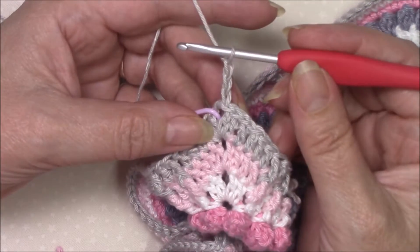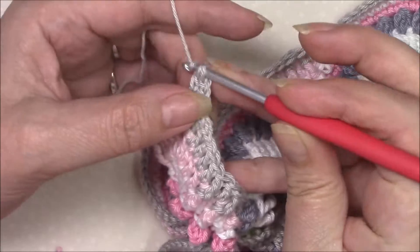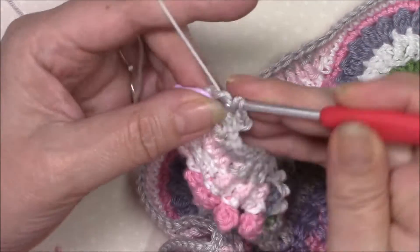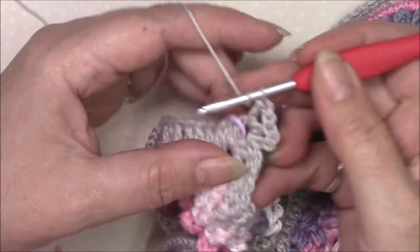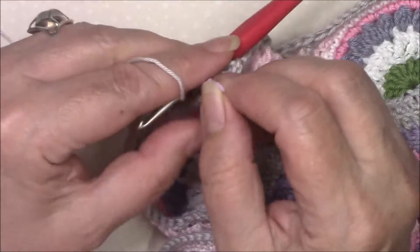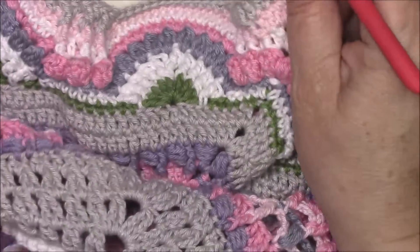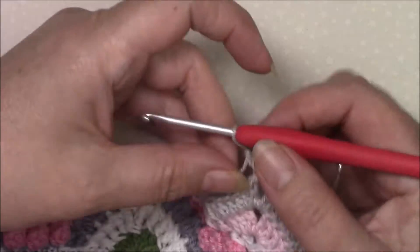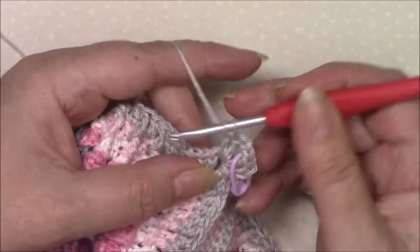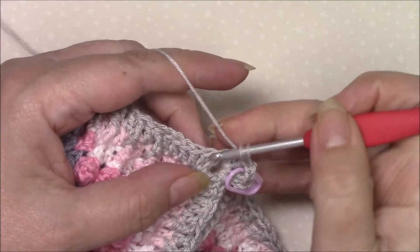We're going to chain three and that counts as our first double crochet, then double crochet — so we've got two double crochet, chain two, and then two double crochet. Each of your corners: two double crochet, chain two, two double crochet. Then coming round, double crochet in the next six stitches making sure that you don't skip that first hidden stitch.